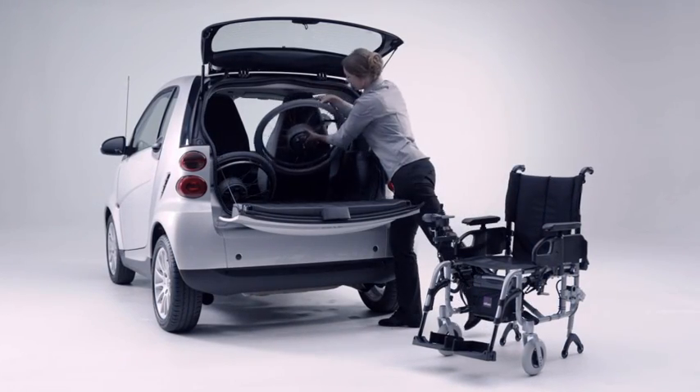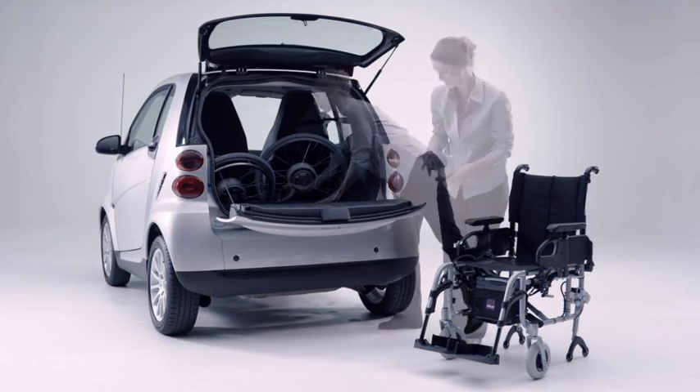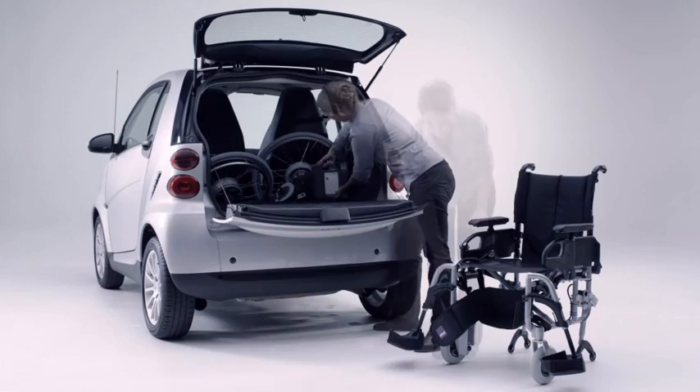eFix turns your wheelchair into the ideal travelling companion. The components are light and compact, making them easy to transport in the car. The battery weighs only 9kg and is maintenance free.